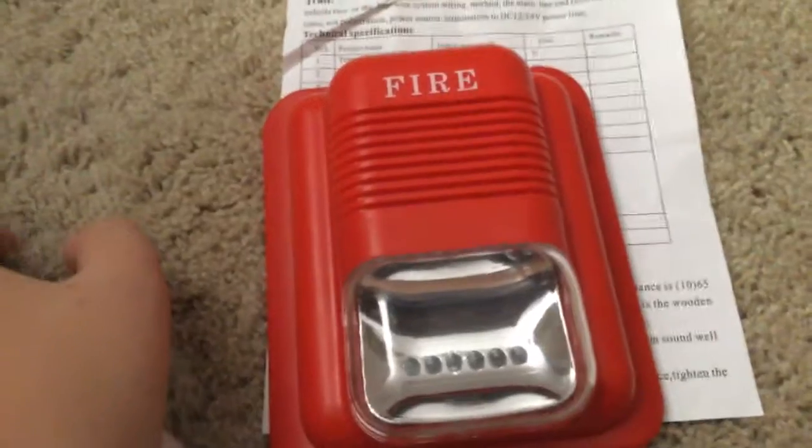Very nice fire alarm, actually, for the first one being in my collection. Yeah, very nice. It has a mounting bracket — I have it mounted. For some reason, it did not come with mounting screws. So anyway, I'll demonstrate how it would look like on a wall.